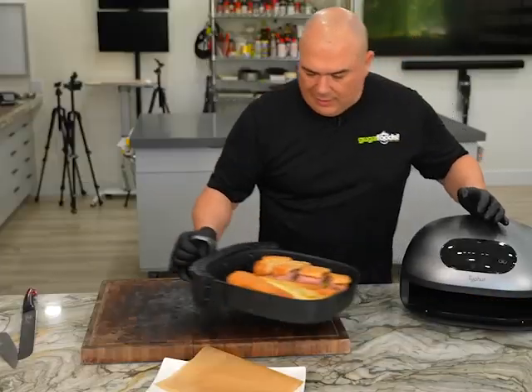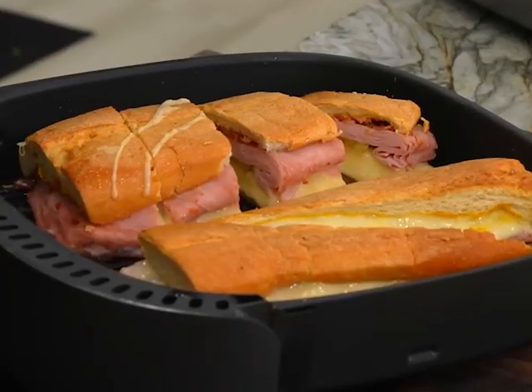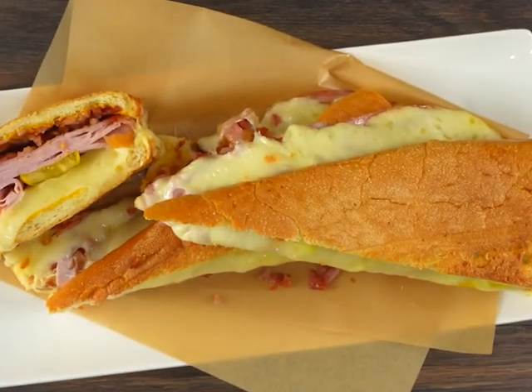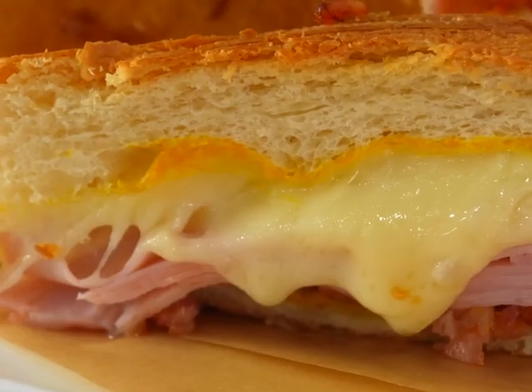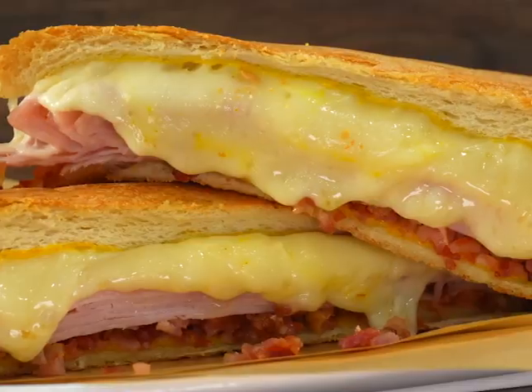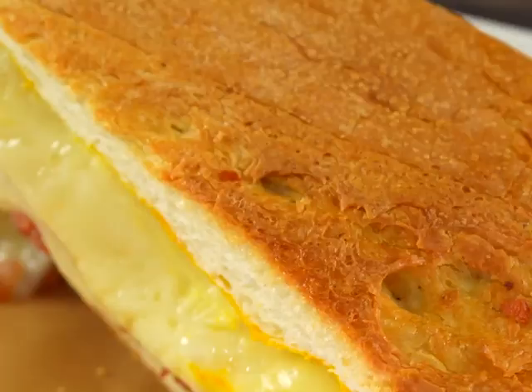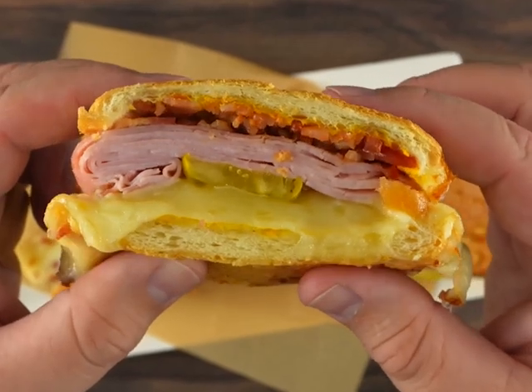Alright, we got our Cubano sandwich, everybody — oh yes, nice and melty, just an additional minute was enough. That is our Cubano sandwich. It doesn't get any better than that. Look at this — nice cheesy, melted, wonderful bacon and a crispy bread. Enough talking, let's eat!